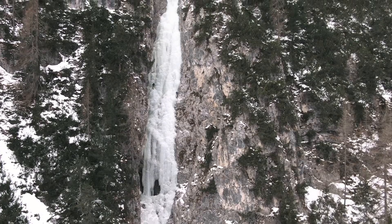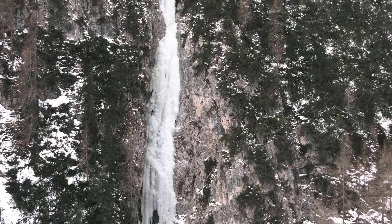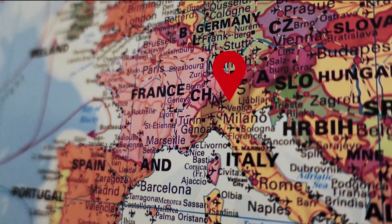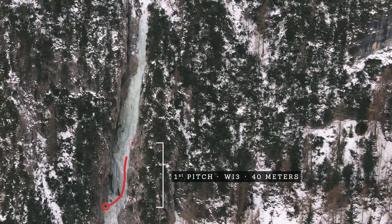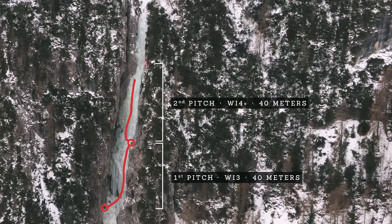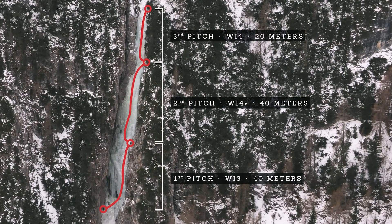Luyanta is a three-pitch, very sustained VI4 in the near proximity of Colfosco in Alta Badia in the Italian Dolomites. It is about 110 meters long and can be broken down into three pitches, and it's a classic and one of the absolute must-climbs in the region.